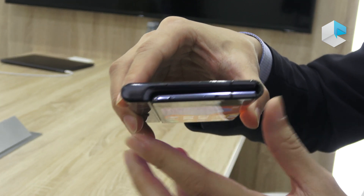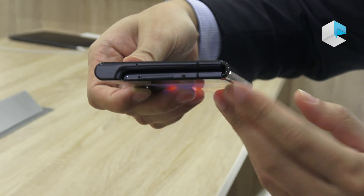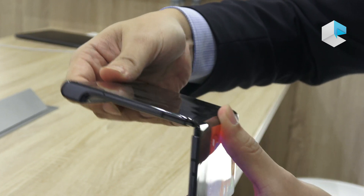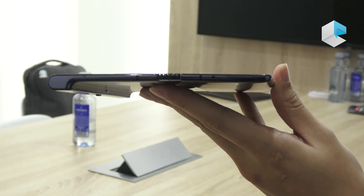And this one you can see — there is no gap. It's no gap because of the good hinge design, so it can fold for 180 degrees.